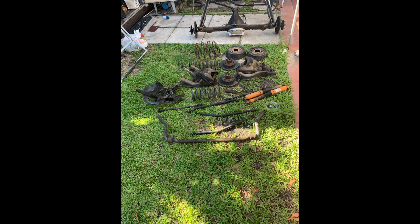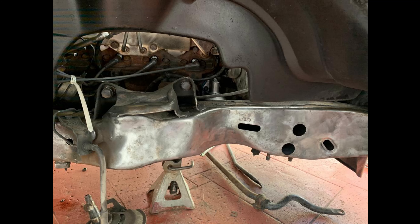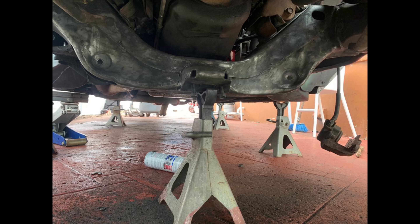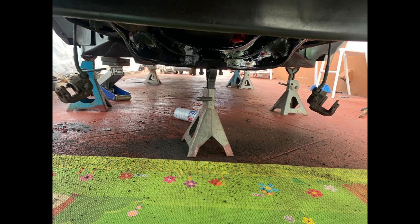Once I removed the complete suspension, I started cleaning the chassis. I used a wire brush and degreaser to smooth out the chassis and remove all dirt and grease from it. I then painted the chassis using VHT chassis paint, which you can find at your nearest auto parts store.